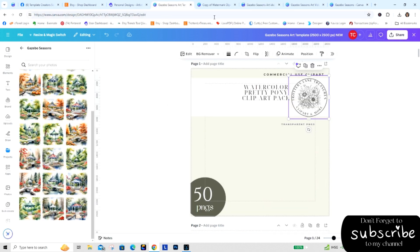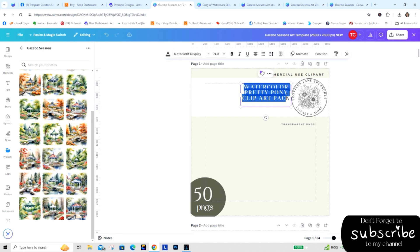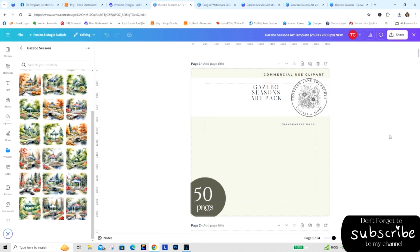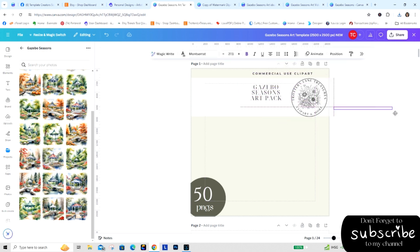Into the idea guide — I'm going to rename this. I have to be careful because I always screw this up. So we're going to do 'Gazebo Seasons Art Pack' — it's kind of clip art but more of an art pack. I'm going to drag this over here but it's not a transparent PNG so I won't put that on there. I'm going to make this a little bigger because of the nature of the pack. Since I used all of them, I can just go up and randomly select some images and place them where I want on here.